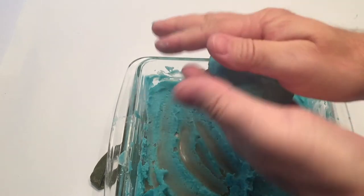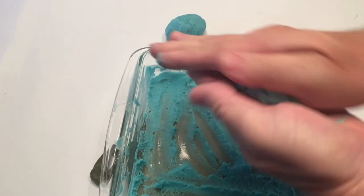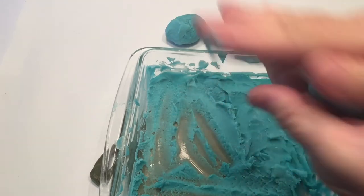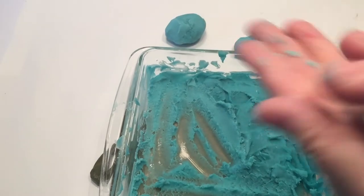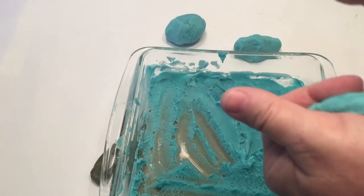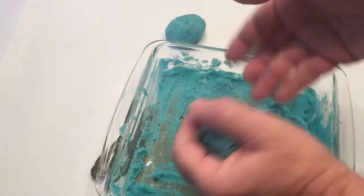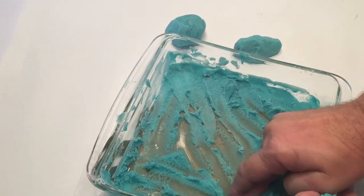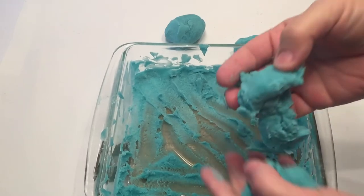When heated, starch undergoes gelatinization, or a thickening process. This is due to the hydrogen bonding between the starch and the water molecules. The granules of starch absorb the water and swell up, becoming tangled and losing all structure — and this gives the Play-Doh that unique texture we're all used to. Play-Doh is actually an example of a gel, which is a colloid — a liquid suspended in a solid. Examples of gels include jelly or gelatin.